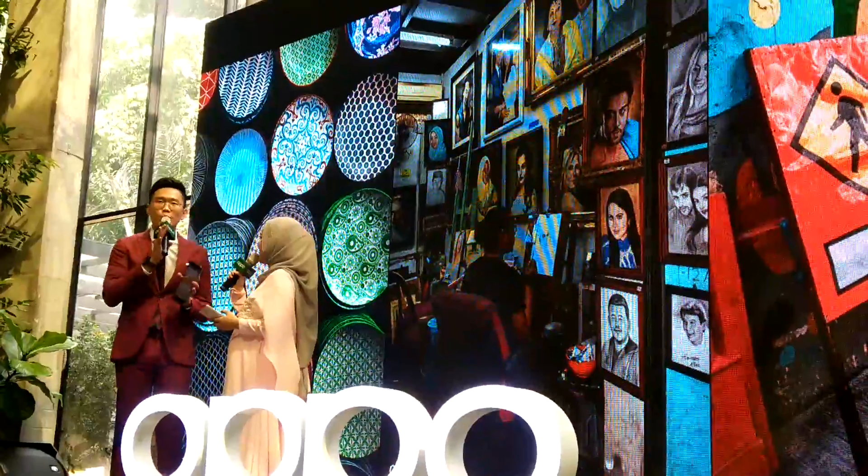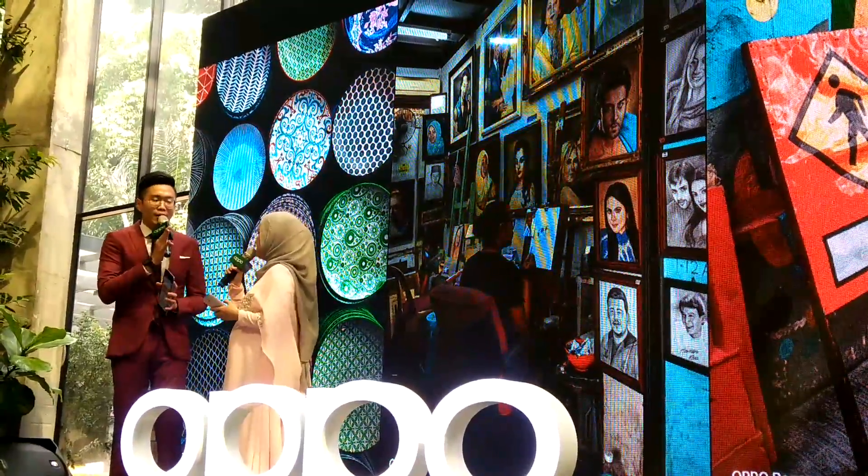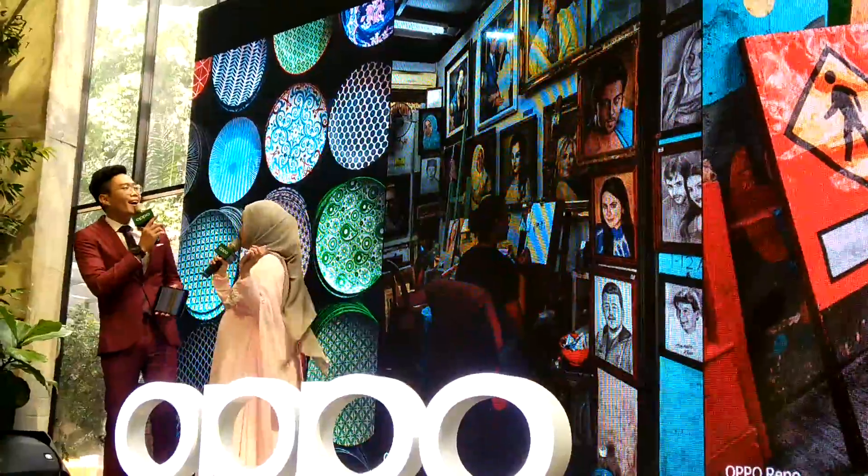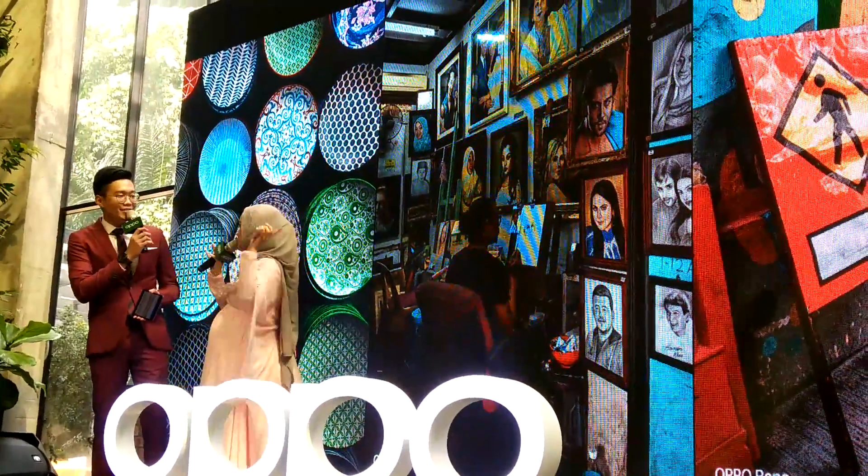So this is very good, especially when you're going somewhere with a very colorful background — be it at a fun fair, or like the previous picture you showed just now. Beautiful background.